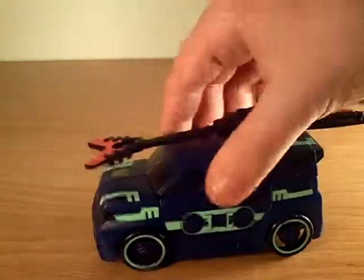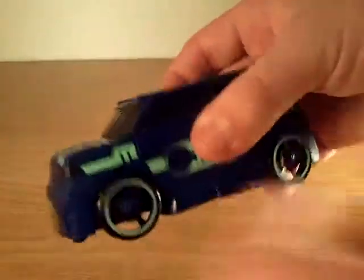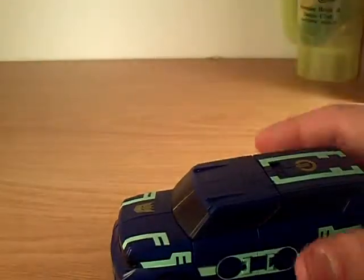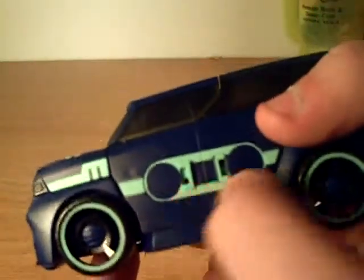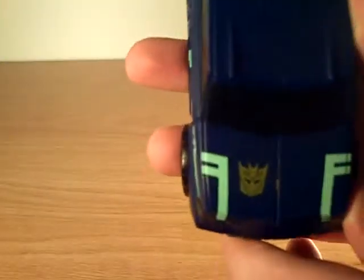We're gonna take off Laserbeak and do him later, just focus on this car. It's a lean mean sound truck. It has G1 references right there, like this icon and a tape recording type sign on the sides of both cars. There's a Decepticon logo right there on the front.